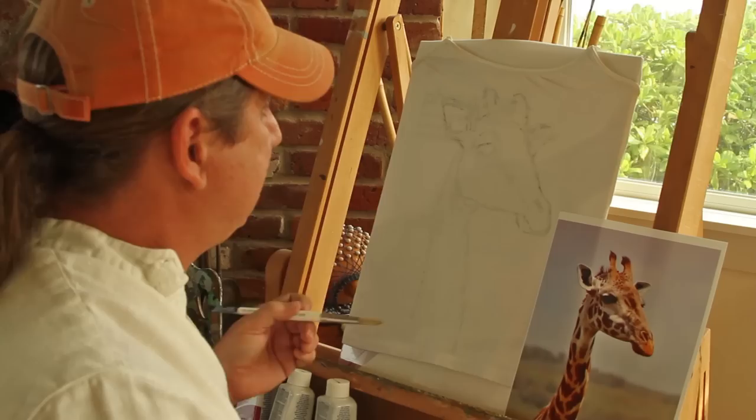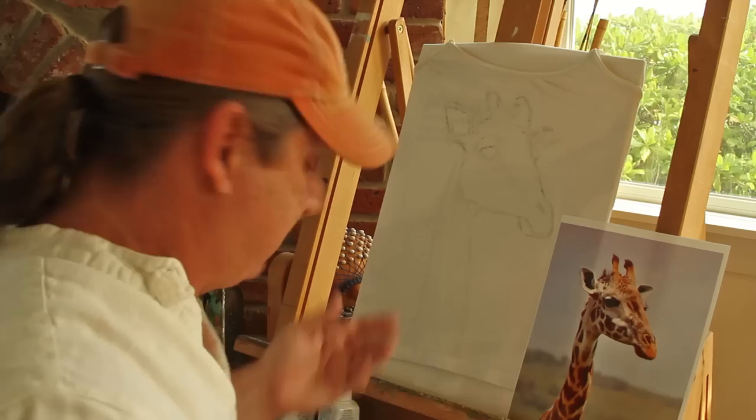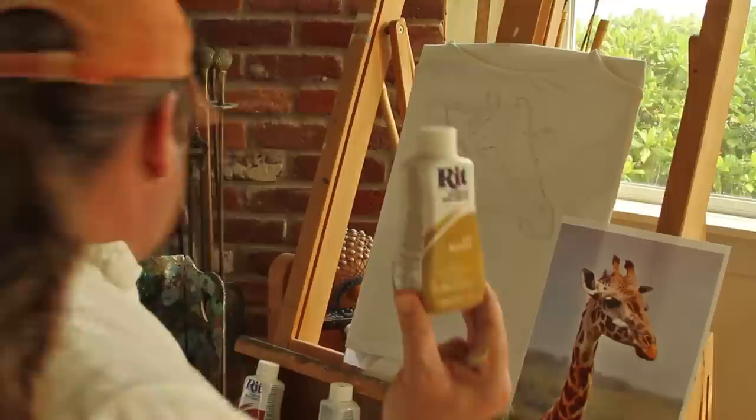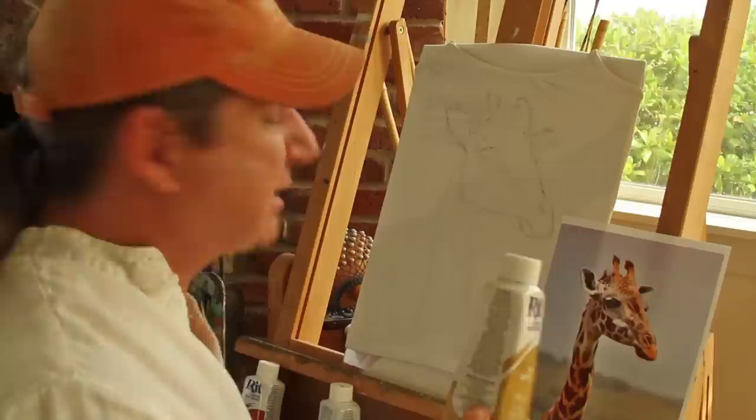I've struggled with trying to draw with a charcoal pencil on here, and I've kind of got a rough drawing in. Already I'm starting to run into something I didn't expect — I bought tan dye, and it comes out dark green when I pour it out. I don't know when it turns tan; I guess in the washing process. But that's going to make it kind of weird when I go to paint it. Hopefully it's going to work.